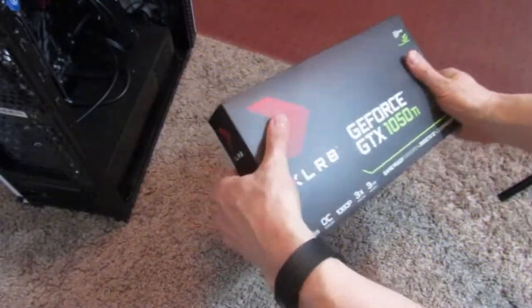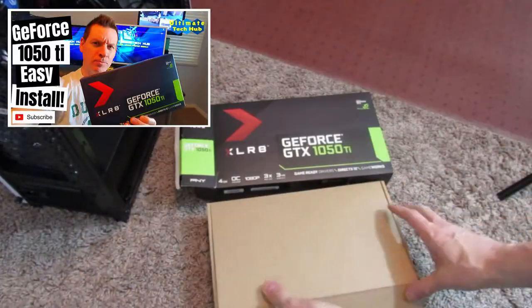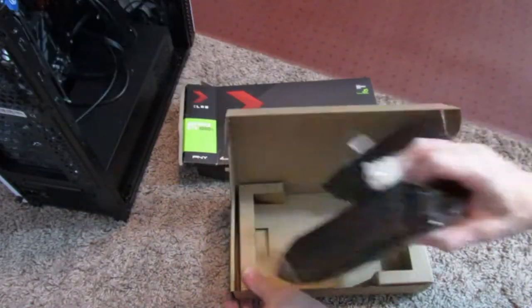Hi everyone, welcome back to the Ultimate Tech Hub. On today's episode, I wanted to clarify an issue with the 1050Ti graphics card install that we did last year. It's not really an issue, but more of a clarification.